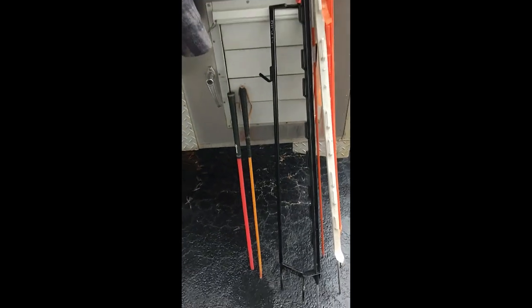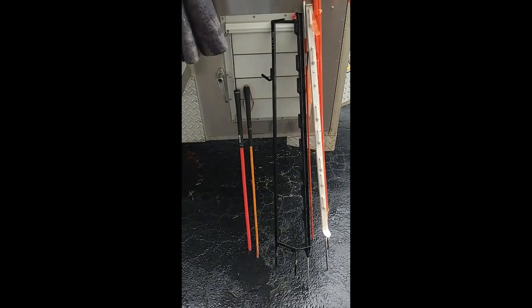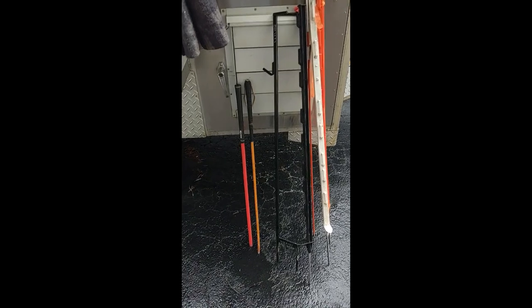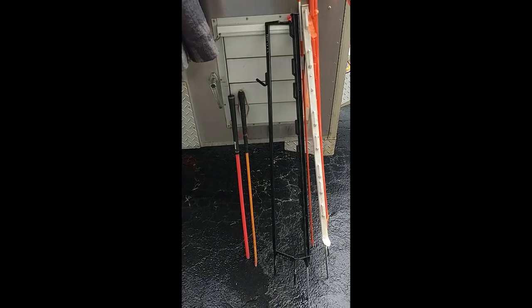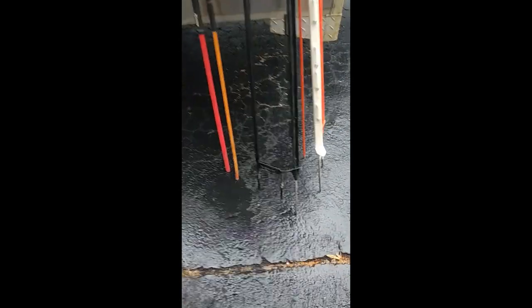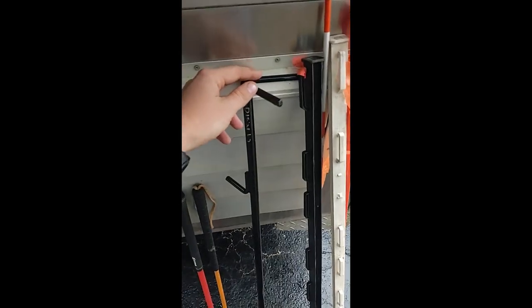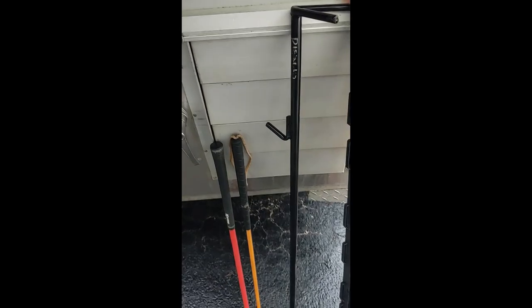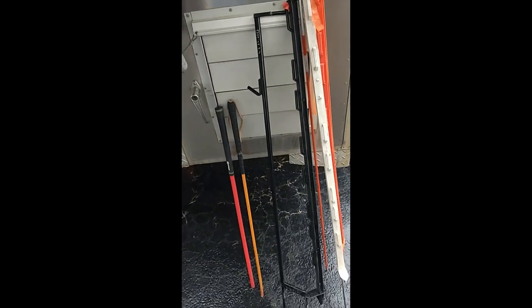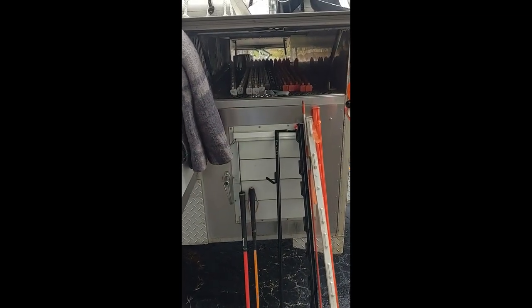A nice-to-have item is a gun stand. When we start training our dogs to get used to shooting with a gun, we always want to do it in a safe manner. This allows us to put the gun standing up so we don't have to lay it in the grass. You just stick the pegs in, it's got a nice little V-notch to set the gun in, and a little attachment off the back where I can stick my poppers on it if I've got them in a bag.